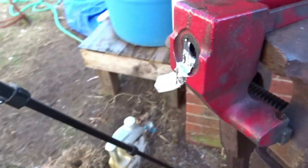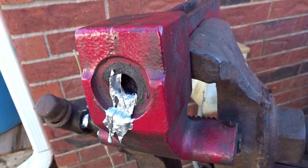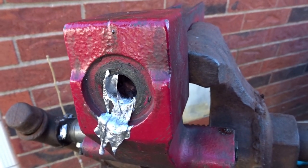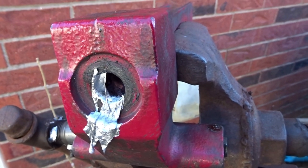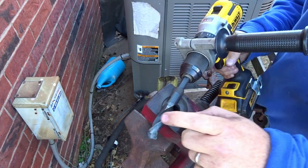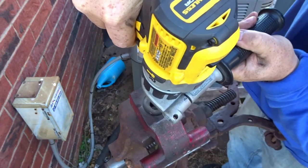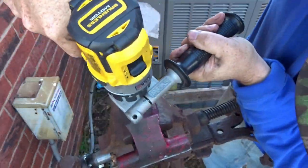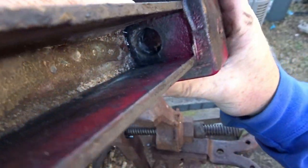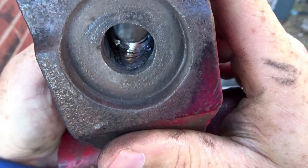I'll come in and clean out the rest of this. This is lead so it's super easy to clean out — I could even clean it out with a razor blade if I wanted. I've got a three-quarter inch drill bit and we're just going to try to clean this out as best as we can. We got it all out.